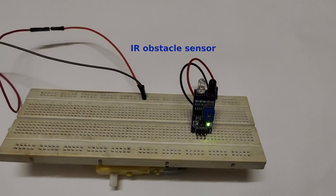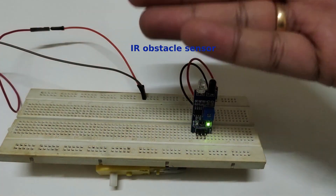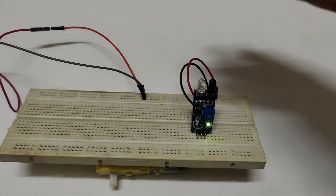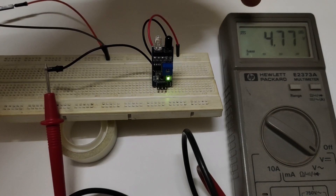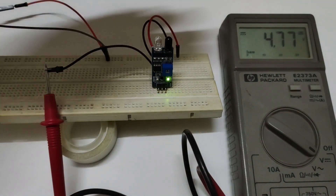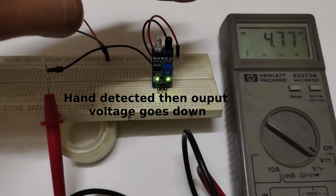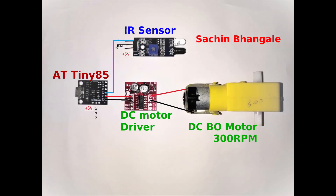Let's see how the IR sensor works. After attaching the power supply, when it detects a hand the green light will glow. Let's check the voltage level by attaching the output pin to the multimeter — when the hand is detected, the voltage goes down. So it's a low-level trigger and we need to handle it as such.